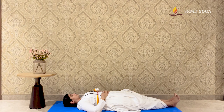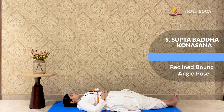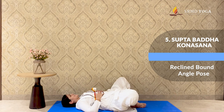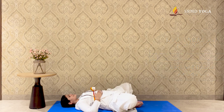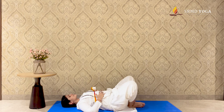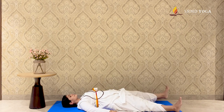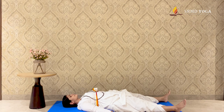Finally, a hip opener and back releaser with Supta Paddha Konasana. Start in a supine position and bring your feet as close as you can to yourself. Allow the soles of the feet to touch one another. Place the palms either on your belly or the sides of your body. Close your eyes and let gravity do its own work. Relax in this position for 5-10 breaths. Then release the legs and end in Shavasana for complete relaxation, allowing all the benefits of the asanas to be absorbed deeply.